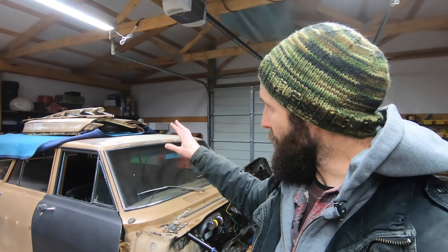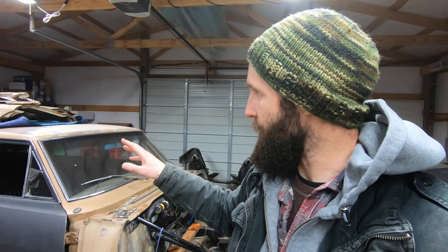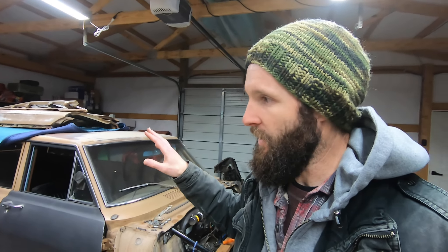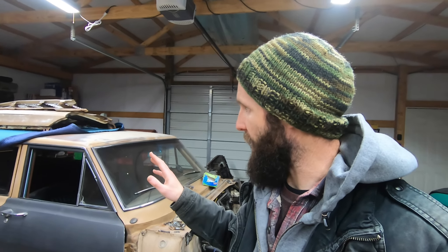I'm going to do the same thing on the fenders — there's some work up there to preserve them. I don't plan on doing a bunch of repair work or patch panel work, but I want to get the rust out of the bad spots and put a rust encapsulator on the inside of them where there are issues, to basically stop the rust from getting any worse. I don't want to change the look of them, so I don't want to do any serious work on them.